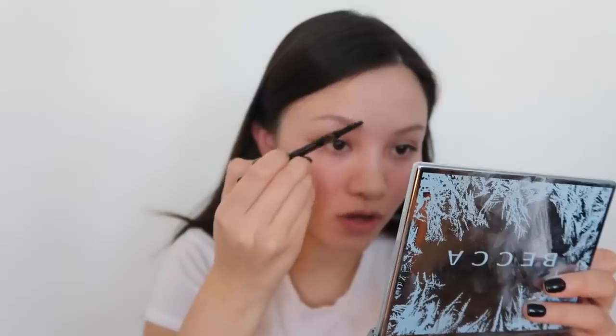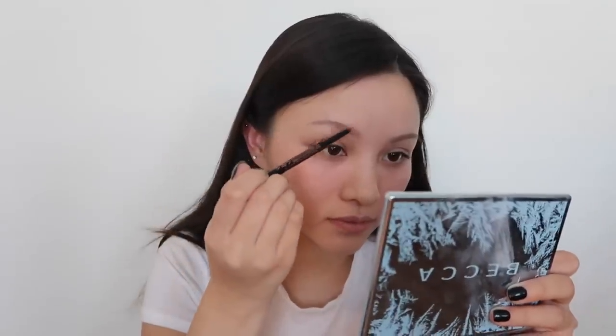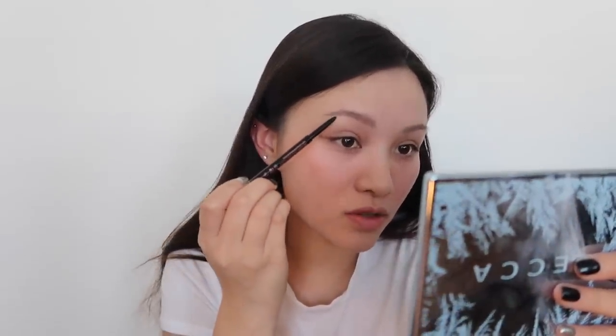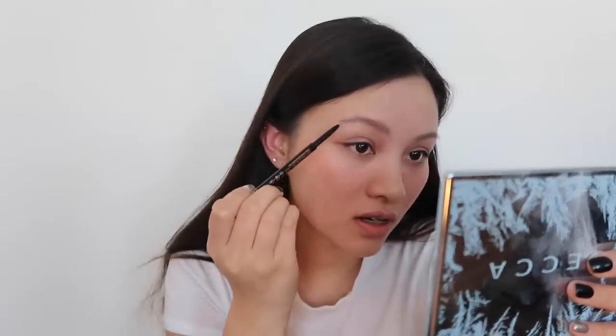Almost going against the direction of how your brow hair grows to make them really stand up. Now to fill them in, I'm using the Anastasia Beverly Hills Brow Wiz in Ebony. You want them to look really big and bushy, and I'm doing small feather-like strokes to make them look a lot bigger than they usually are. I've got pretty small brows.